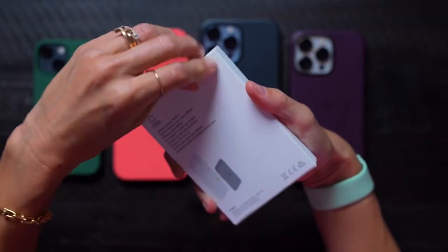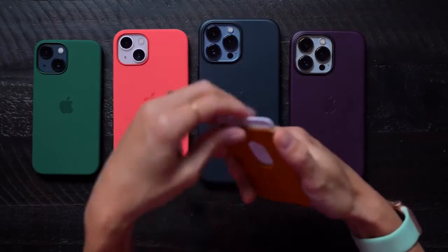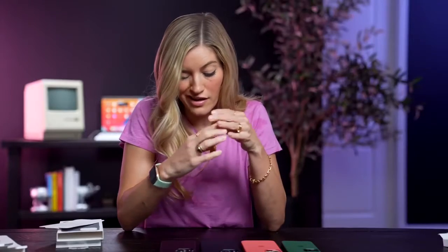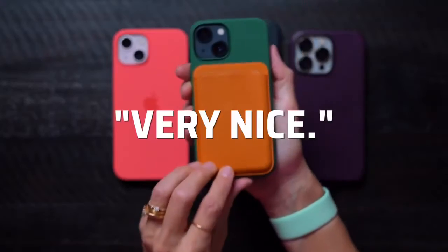I'm so excited. Leather wallet, let's see what you're all about. So where's the Find My located? I really love MagSafe and I'm so excited — they have a lot of really great MagSafe colors for this season of iPhones.